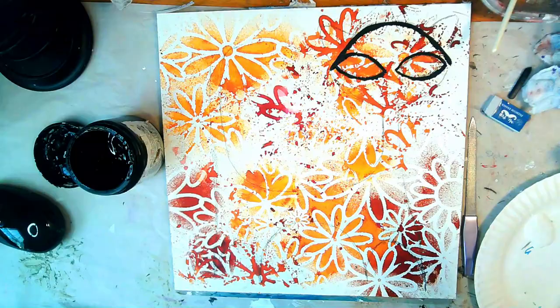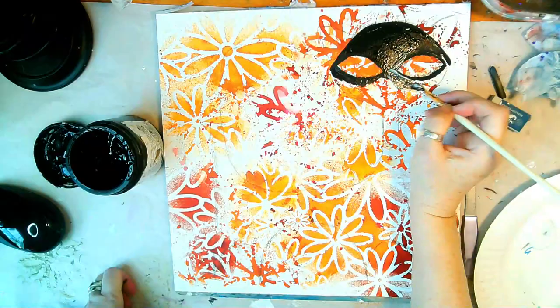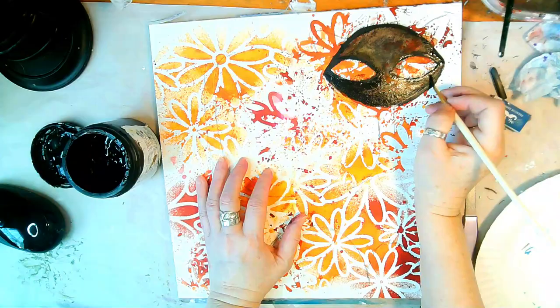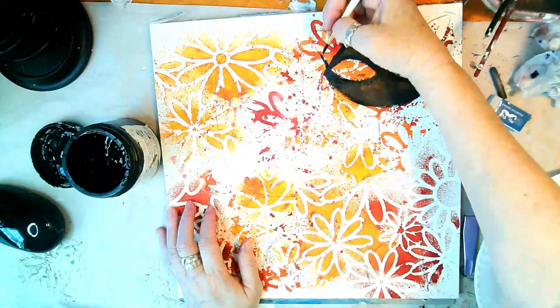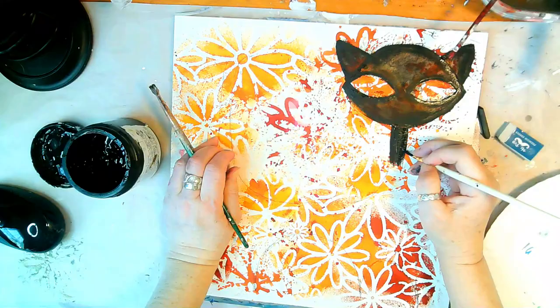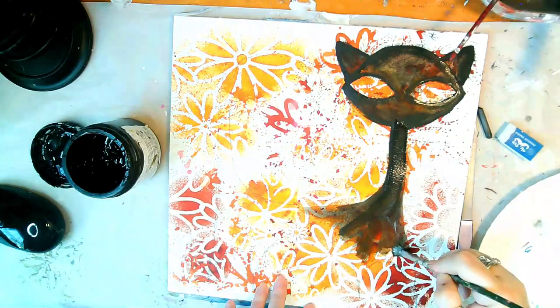As you can see, I used a stencil and dilution spray inks to get this background going. From that early image you could see those mid-century cats were always very jet black, but I want to update the idea a little bit, so here I'm using black gesso to color in the cat while also blotting a little bit away.